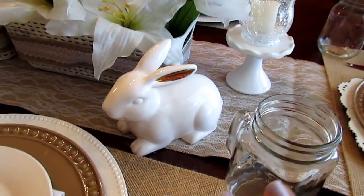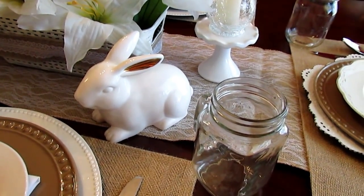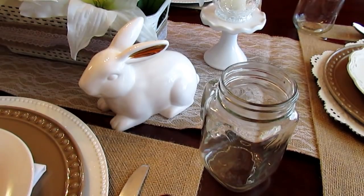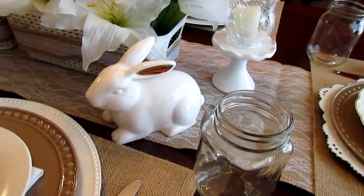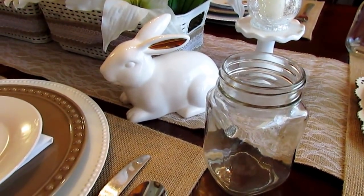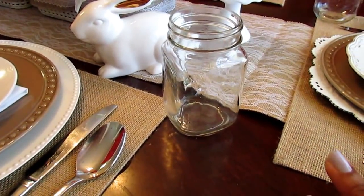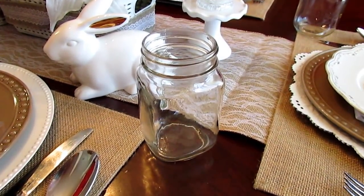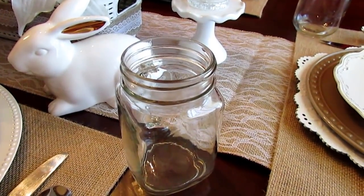I thought I'd add the bunnies to the table. Of course, Jesus is the reason for the season, but I thought it would be cute to add them with this theme. I have three bunnies — they're all a little different and came from the Target One Spot. I also decided to put mason jars here from Dollar Tree instead of water glasses or wine glasses, because it fit the look.